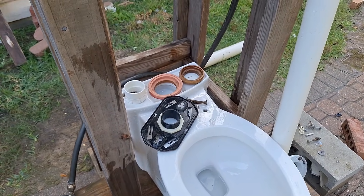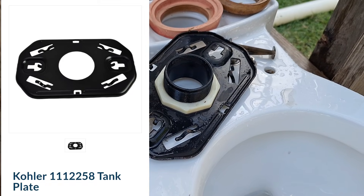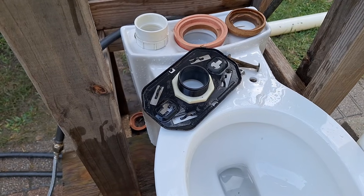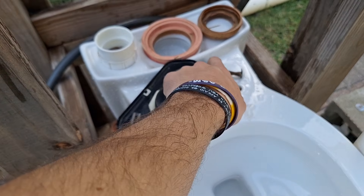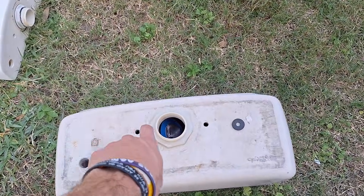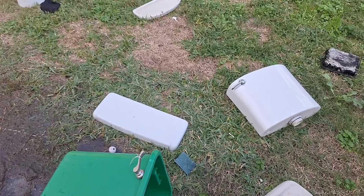Now let's look at the bowl connection. This is the metal dry-lock bracket from a Kohler Cimarron Class 6 toilet — you'll want to remember that name in case you want to look it up later. It has two holes here and a hole there, just like a toilet tank, with the two bolt holes as well as the flush valve hole in the middle — pretty standard for a toilet.